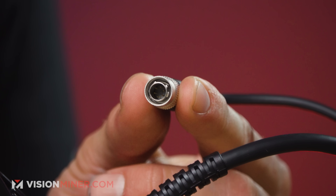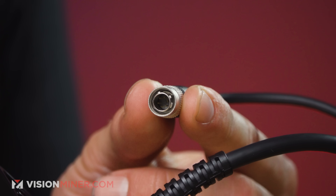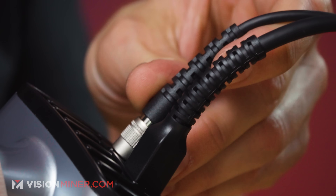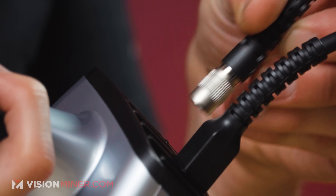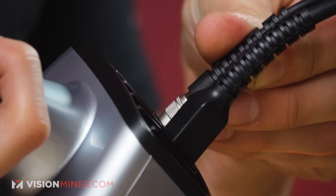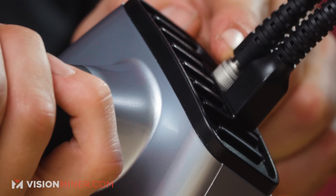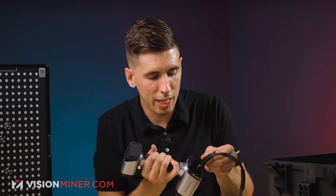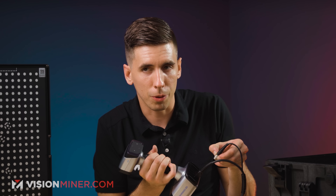Let's plug it in. You can see it does only go in one way. When I put it in, simply turn it — there's a little arrow on the top. It doesn't go in until I rotate it, then it pops in, and that little sleeve is spring-activated. Now I can't pull it out until I pull up that sleeve and then pull it out.